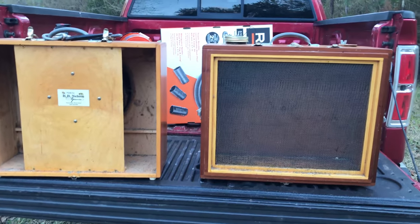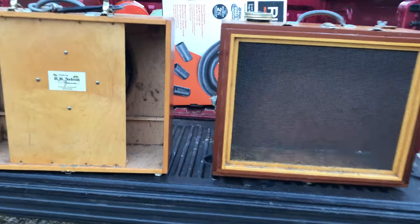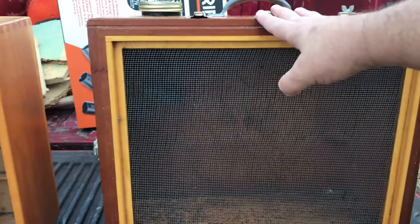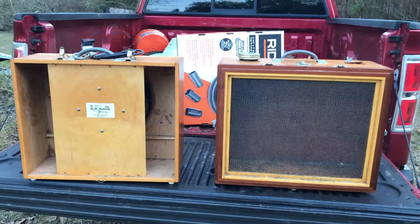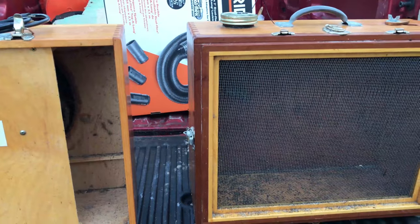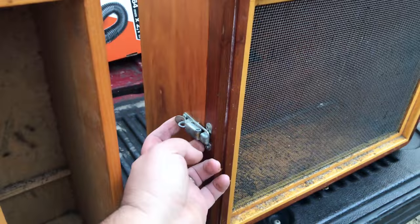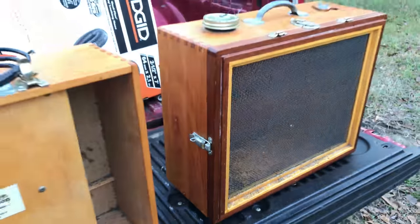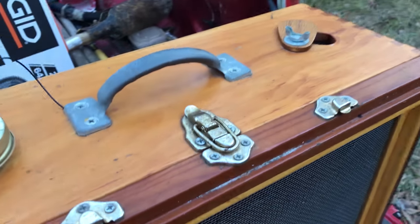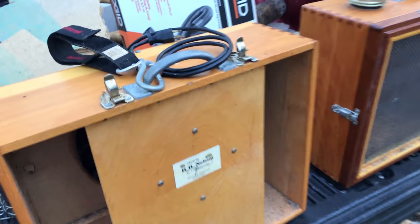A few of the features that I really like on this vac: one of them is the weight. I don't know exactly what it weighs but both sides together are probably less than 10 pounds if I had to guess — very lightweight build. Right off the bat you can see just the craftsmanship, the way it looks is incredible. He's used some pretty nice hardware on it and everything is tight and in alignment. I haven't had to re-screw or adjust anything — it's all just been just like it was set up.